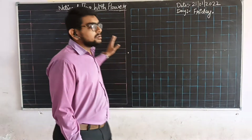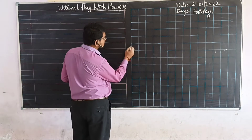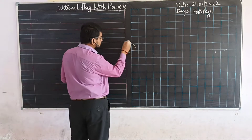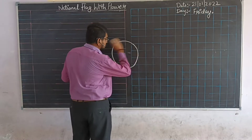So now let's begin our drawing. First of all, you have to make a big circle like this.